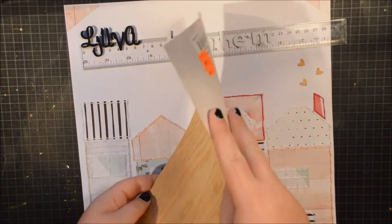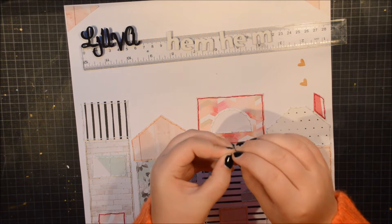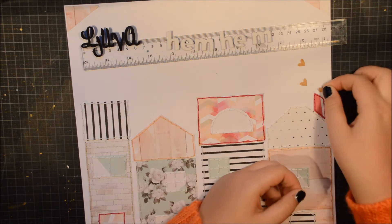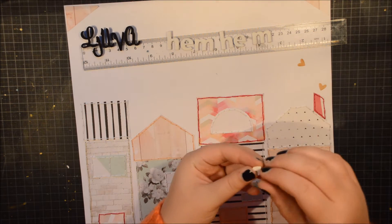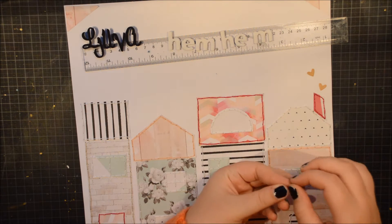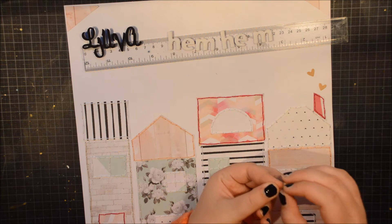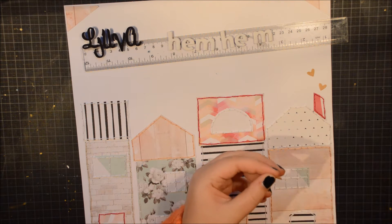The little hearts are punched out with the Lawn Fawn heart die from wood veneer paper — or sticky back. It is like wood veneer but on sticky back, and it is amazing. It is so easy to work with, I really like it. I thought it would be really cute to have that poking out from the chimney.